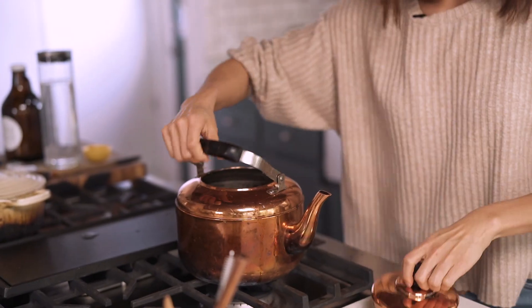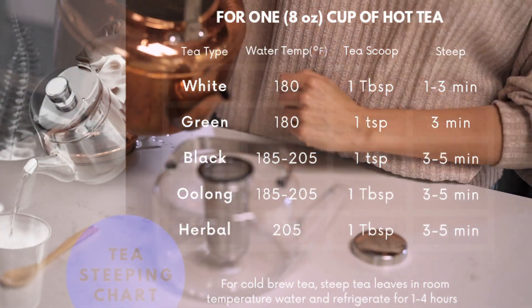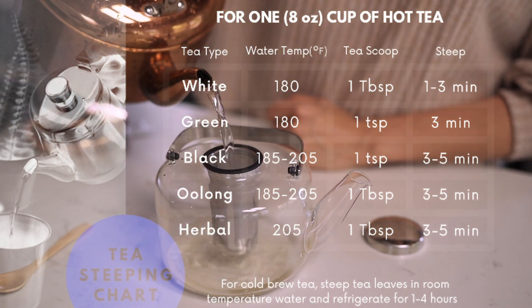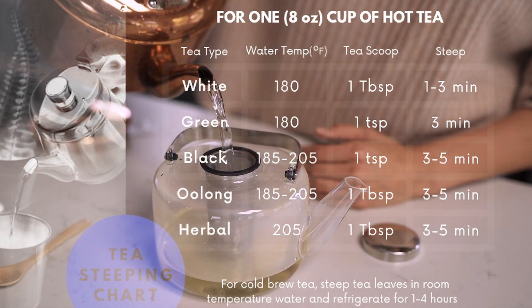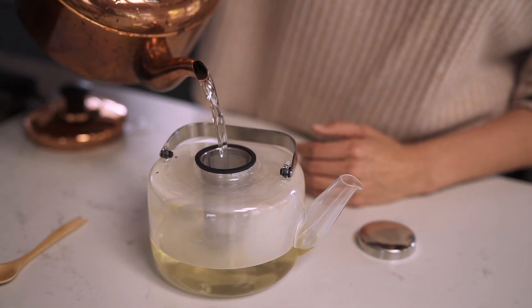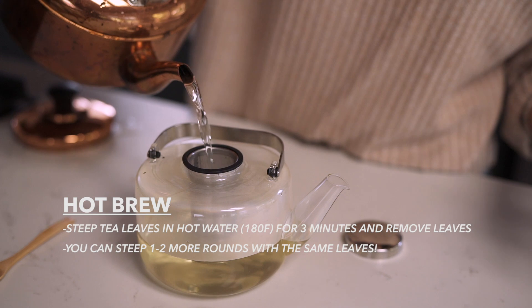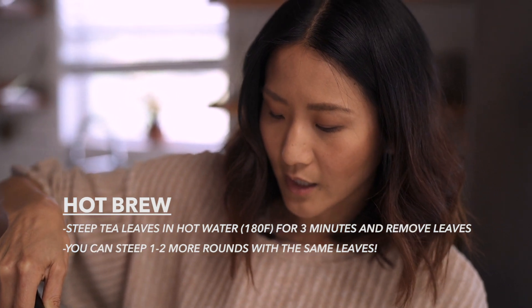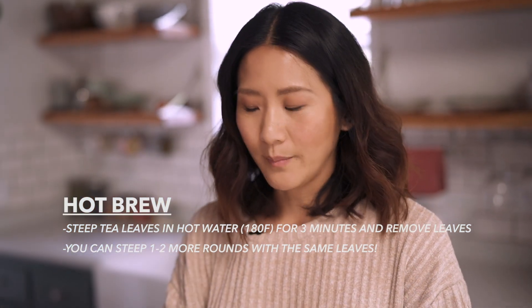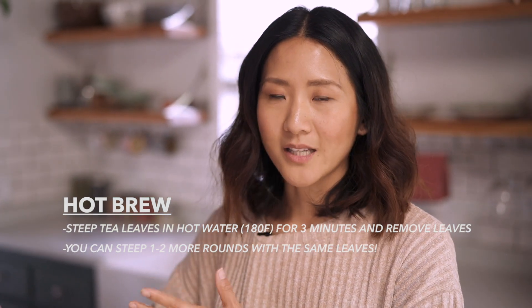I'm going to fill this up and then let it steep for about three minutes. Green tea is a little bit more delicate than black tea, so you don't want to use boiling hot water. You're going to want to bring it up to a boiling point and then let it cool for about 10 minutes. Boiling point is 212 degrees Fahrenheit — we want to bring this to about 185 to 190. You don't want to over-brew this tea because it can taste pretty bitter if you use boiling water on green tea.